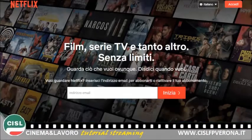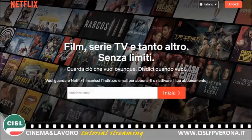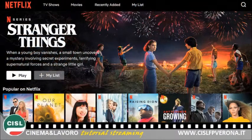Apriamo, per esempio, Netflix. Eccolo qua, questa è la home page di Netflix. A questo punto, con le nostre credenziali, ci basterà accedere all'interno del servizio e ci si aprirà Netflix nella stessa maniera con cui siamo abituati a vederla sul nostro PC di casa.